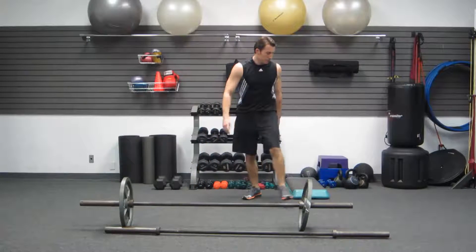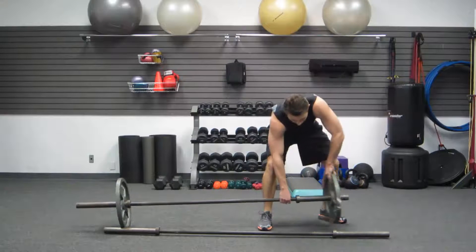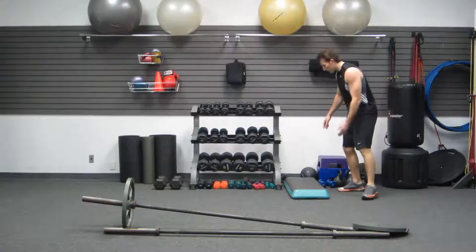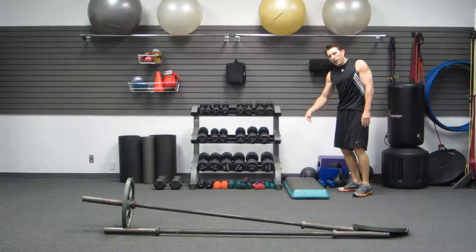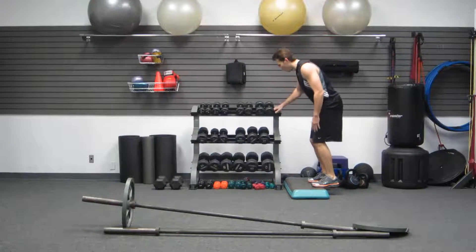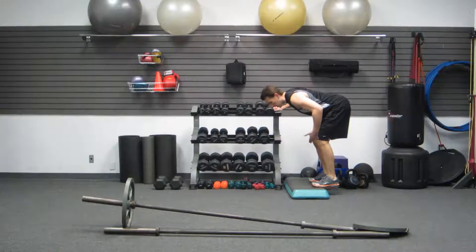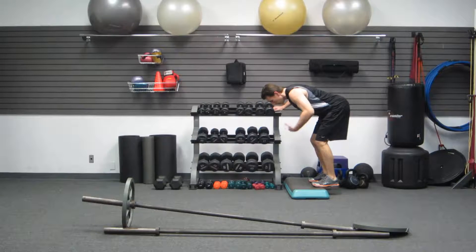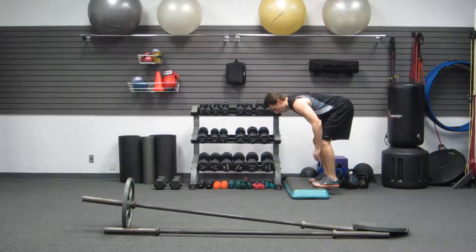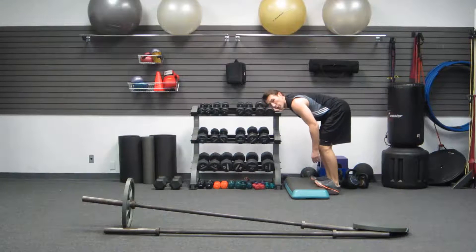Last one we're going to do is a donkey calf raise. I have a step set up here — you can use a block, an end of a piece of equipment, anything to put the balls of your feet up on. Then you need something to hold and brace yourself on, like a bench out front, just to keep your posture. This is the donkey calf raise position: butt out, knees bent, back bent over. Now all the way up, all the way down. These are brutal on your calves — great for growth.